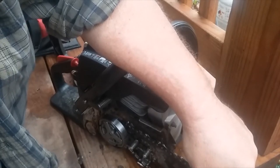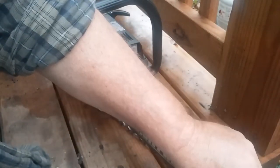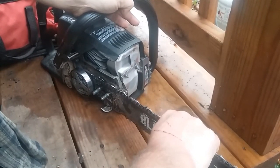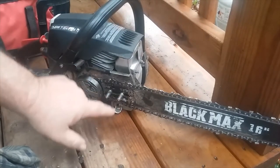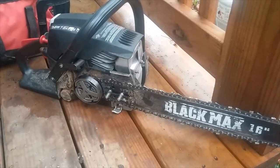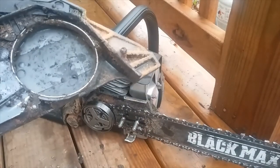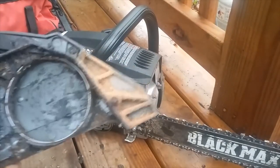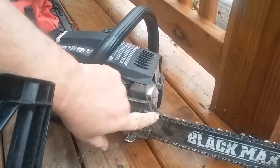It sits to one side. Now get it over the bar. I'm going to pull this bar tight, and then I'm going to make sure that my chain is aligned on the bar, because sometimes it's not — sometimes it gets to the side of the bar. That's pretty good. Now that we've got that over, remember these teeth are pointing forward.